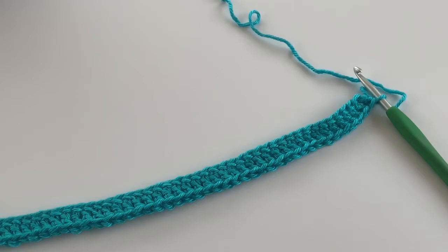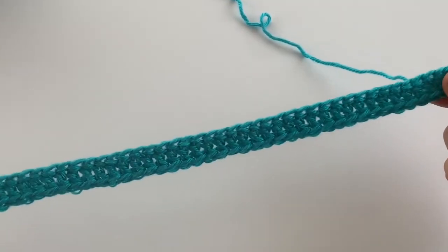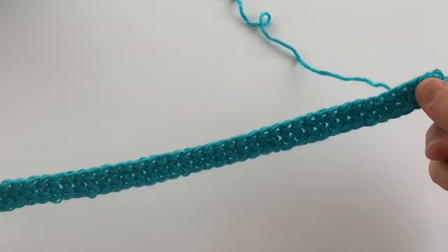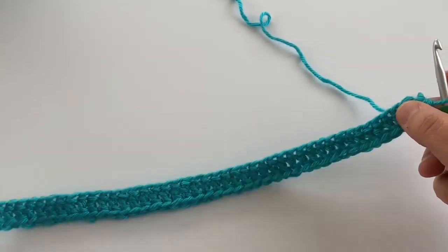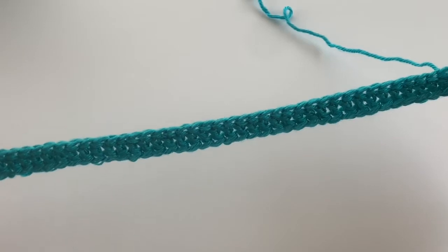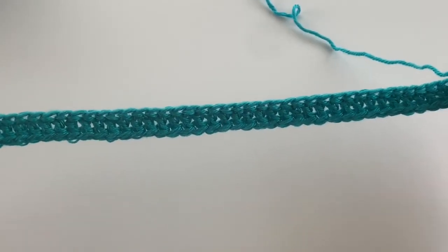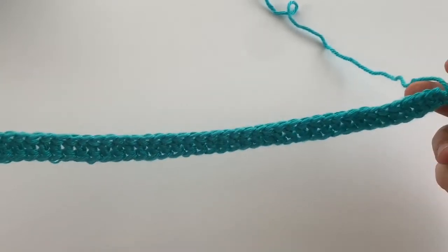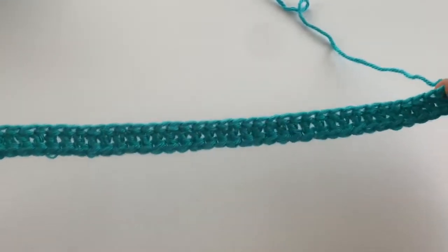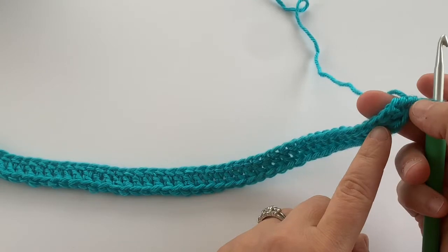So I thought I would do a tutorial on it for you today. Here I've started off with a foundation double crochet, and I do have a tutorial on my YouTube channel for making foundation double crochet stitches. This is handy for starting scarves or ear warmers, or anything that you have to chain first and then double crochet in each stitch — it kind of creates a nicer finished edge.